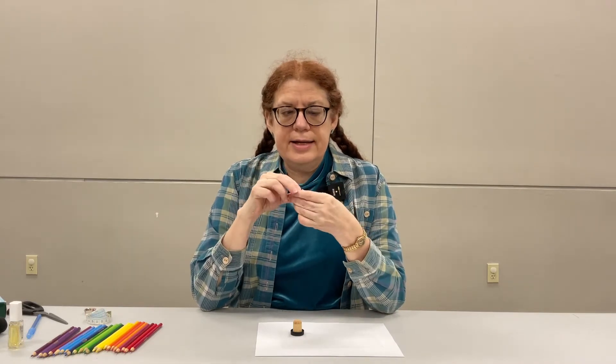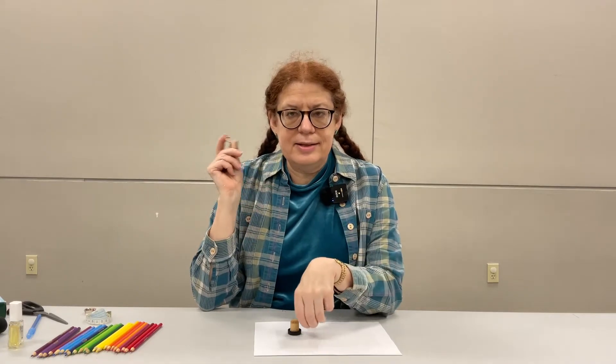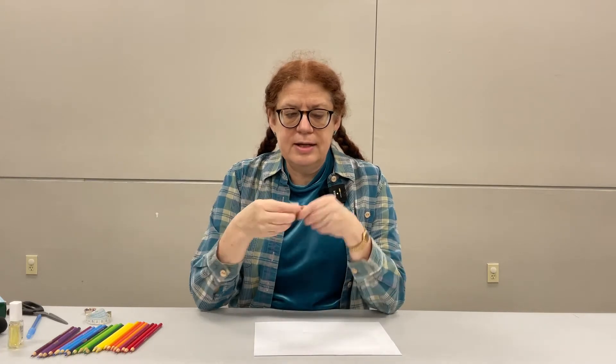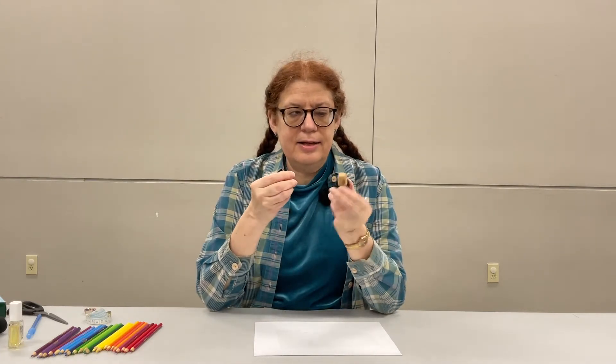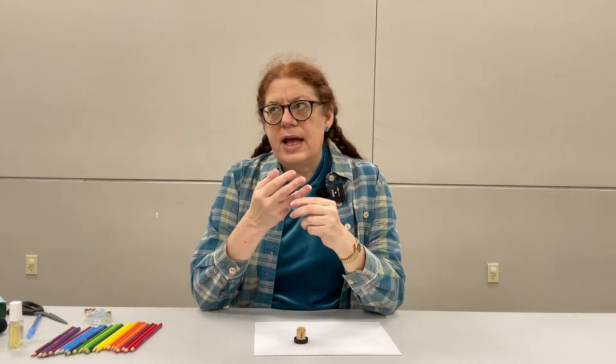The trickiest thing you'll need is something round that's the size of the final ring you want. The easiest way is to take one of your ordinary rings and find something that fits inside it. This happens to be a wine cork. You could also use the handle of a hairbrush, a wooden dowel — look around your house, you're going to have something that's the right size for your fingers.